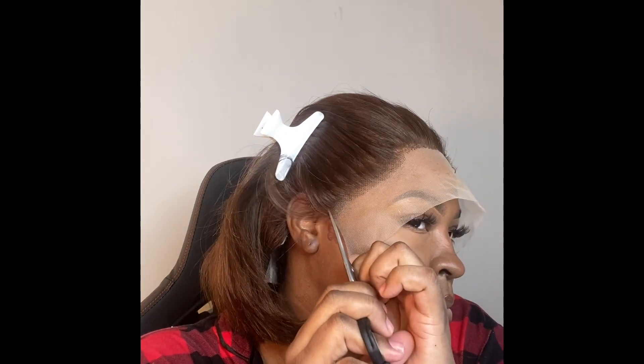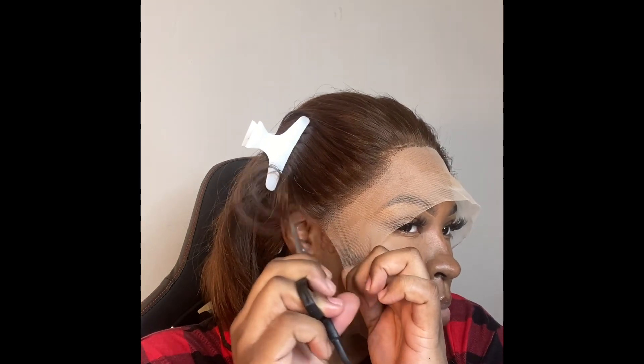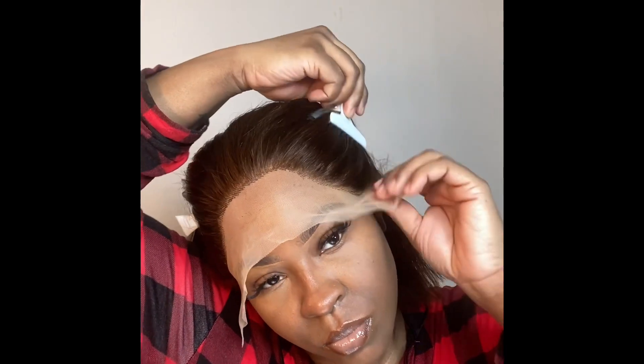I'm starting off with my ear tabs. I did pre-cut them before, but there was just a little bit more lace that I could have cut off, so that's what I'm doing right now — just cutting that extra lace off of the sides of my wig.